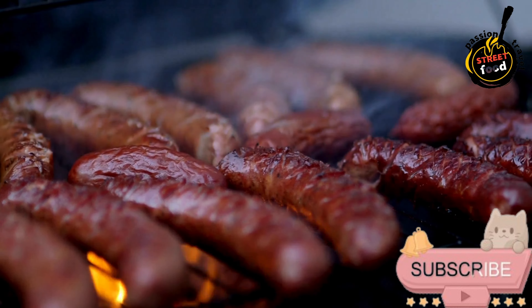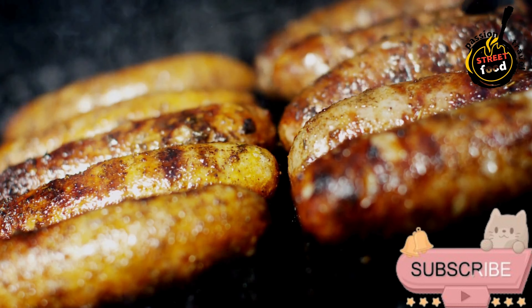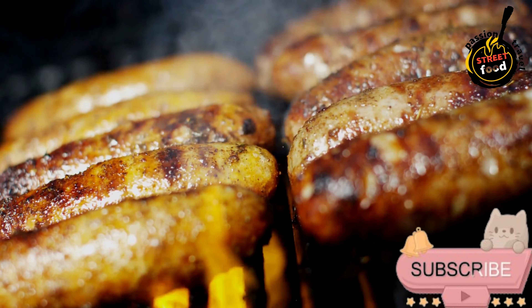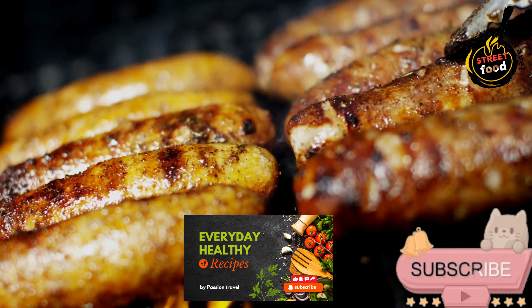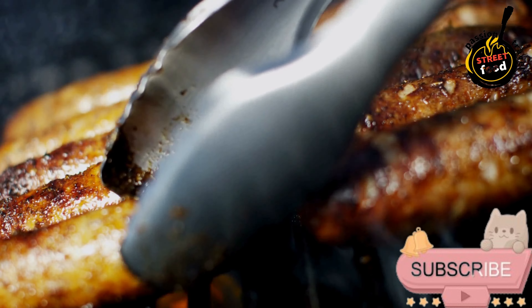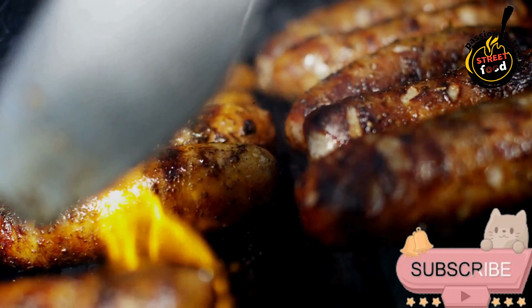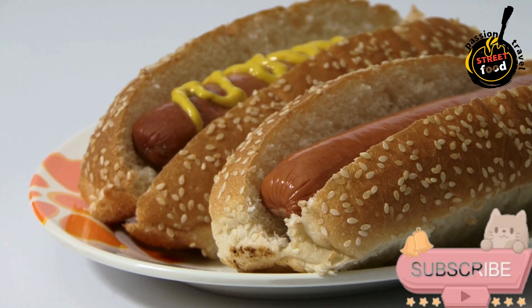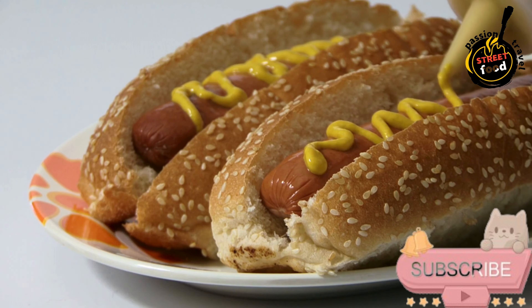For toppings: a quarter cup crumbled blue cheese or shredded smoked cheddar — choose one or offer both. A quarter cup crispy fried onions. A quarter cup arugula or microgreens for freshness. A quarter cup diced tomatoes or roasted red peppers, optional. For gourmet sauces: truffle mayo — a quarter cup mayonnaise plus one teaspoon truffle oil. Dijon mustard or honey mustard for a mild sweetness.